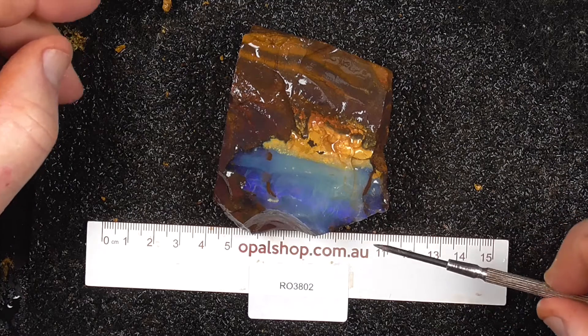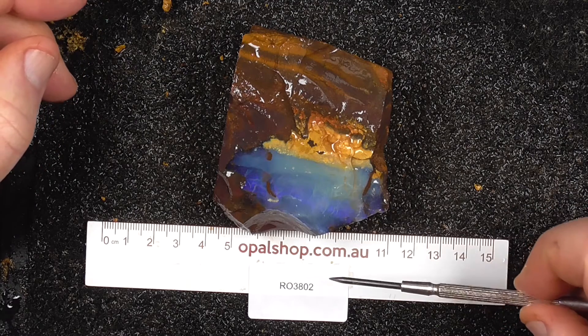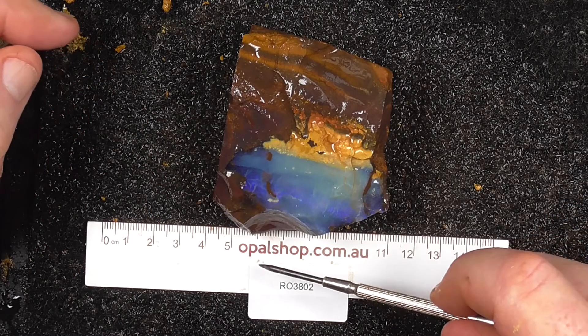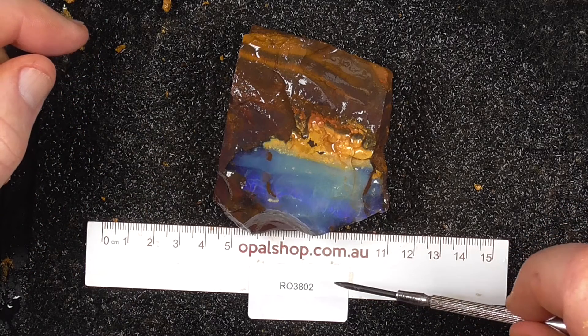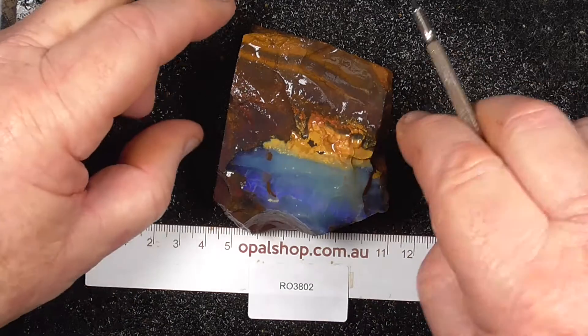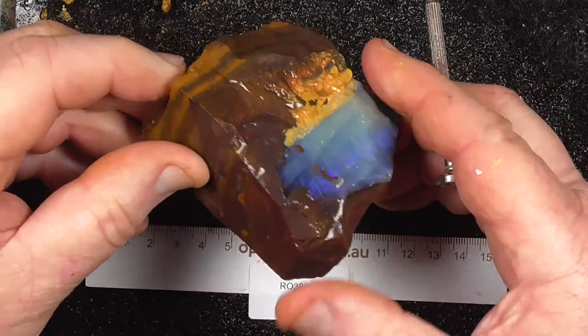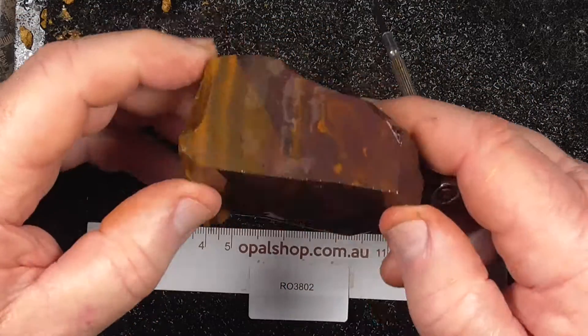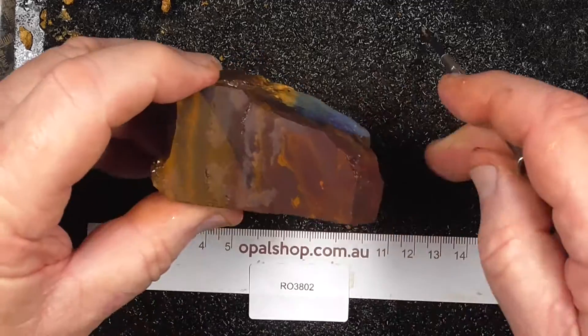G'day. This is a nice face of boulder opal from central Queensland — the Koroite field, I believe it came from. Rules in millimetres and the material's wetter. It hasn't got that typical Koroite look to it, although you can still see it's a nut here.